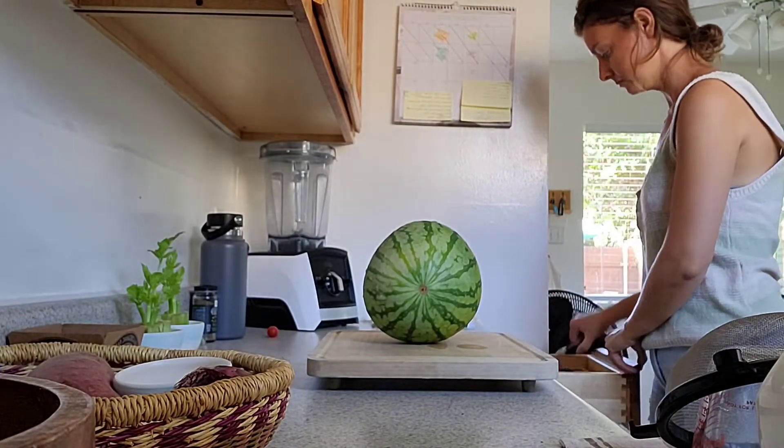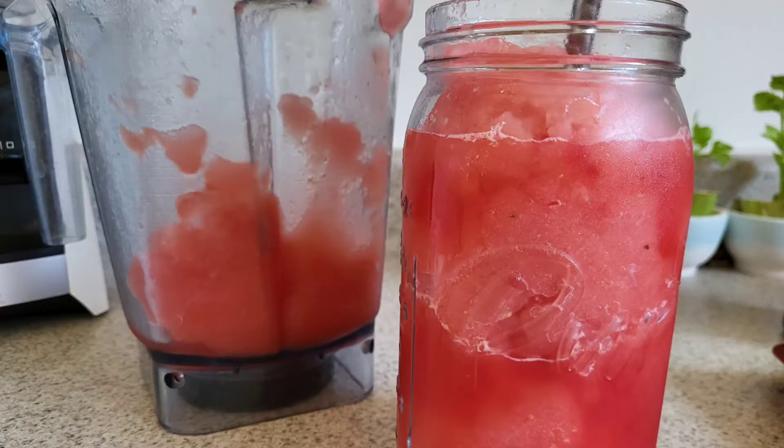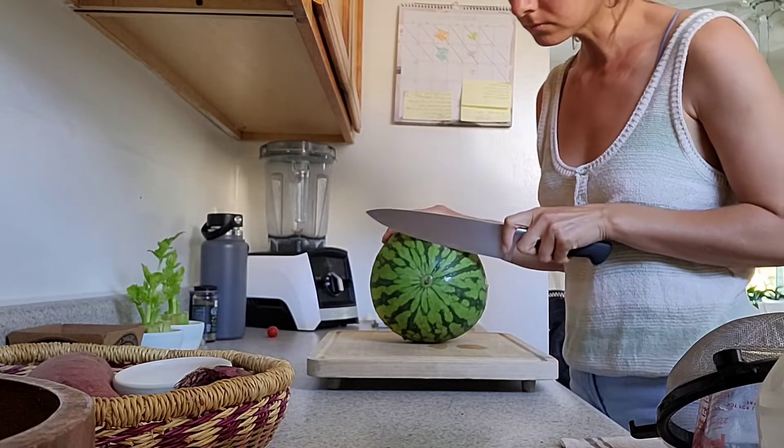Thanks for joining me today. Today's video is how I make a cooling watermelon slushie. It is super easy to make, it is really cooling, it is really hydrating, and the perfect thing for a warm summer day.